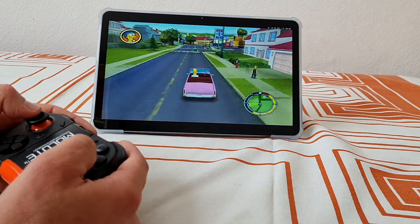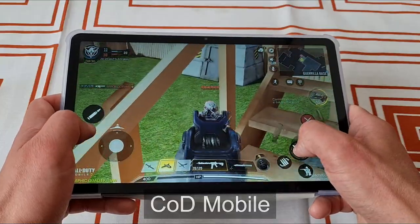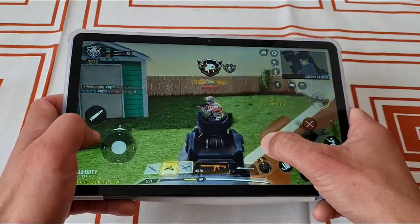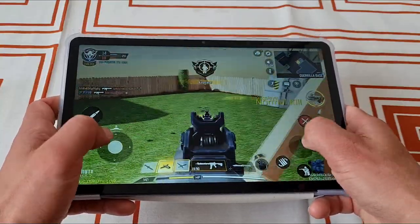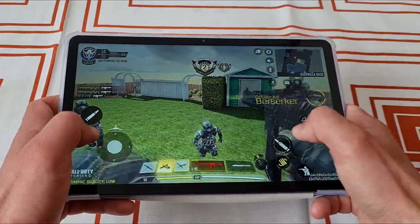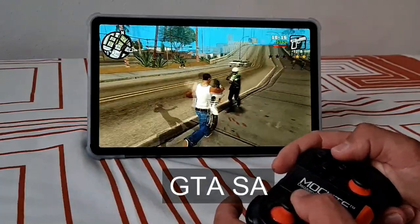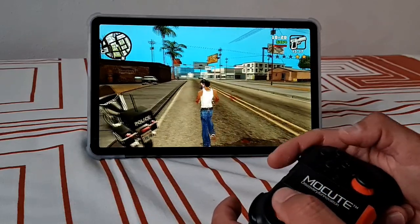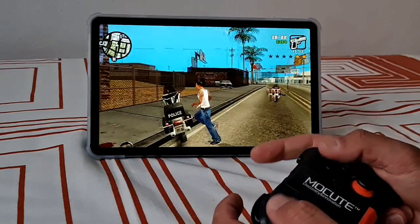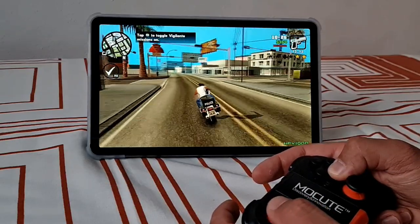This is an Android tablet, so native Android games run fine. Call of Duty Mobile on low graphics is playable, Grand Theft Auto San Andreas also runs like a breeze. Ports of Hollow Knight and Cuphead are very fun too, and physical controls were recognized straight away.